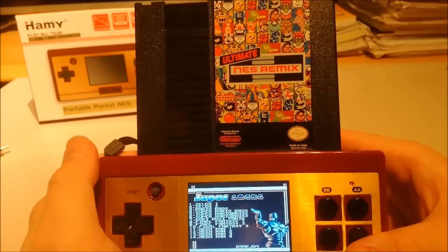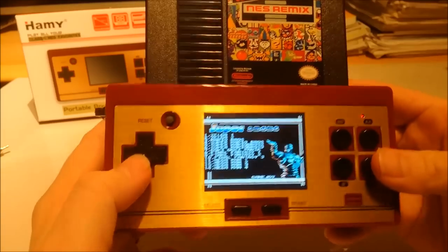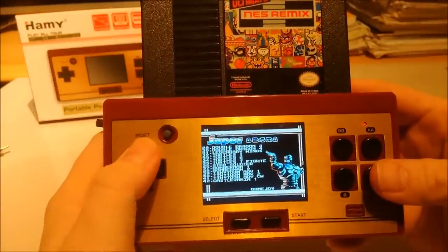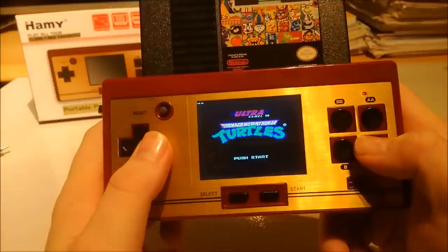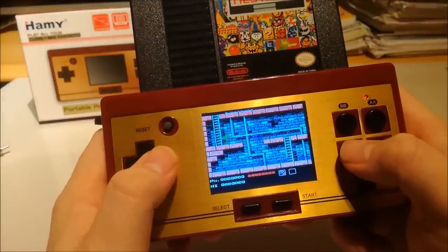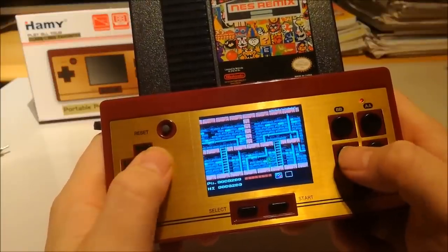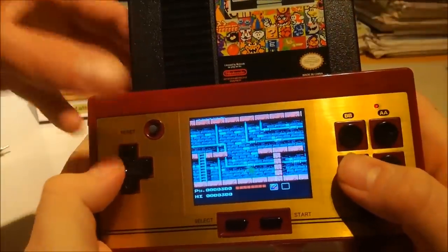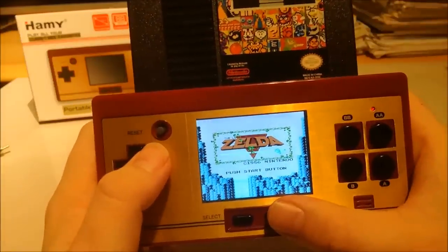And here we put in a multicard — this is one of our favourite multicards, the 154-in-1. We made a review earlier about it, so check it out on our channel. And as you can see, it reads the multicard — at least I see the game list. Let's find out if it runs the games well. Teenage Mutant Ninja Turtles — that was very good, no sound issues! What I really love about the system is if you press the reset button, that's it — very easy to switch games with the multicard. Great! The sound is also very clear.